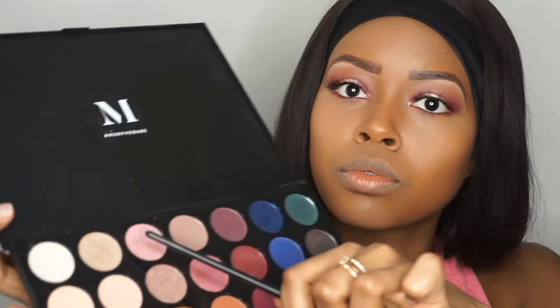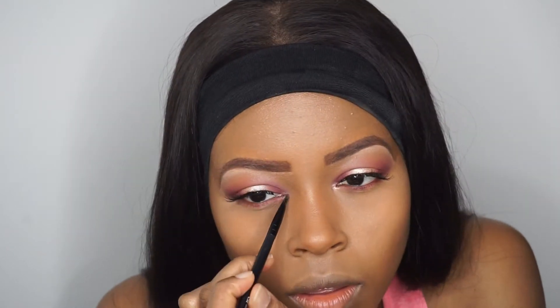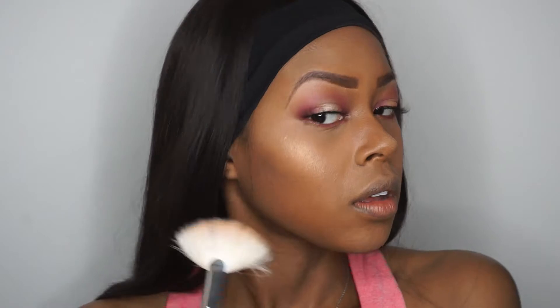To finish off in my tear duct, I'm going back into my Morphe 35B palette and I'm taking the sort of champagne pink color and applying that just slightly in the tear duct. To highlight, I'm going in with my Makeup Revolution strobe highlighter and this is in Gold Addict.